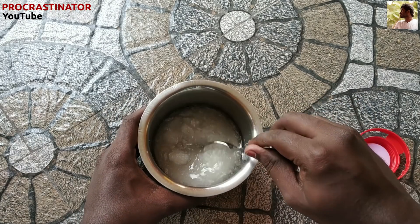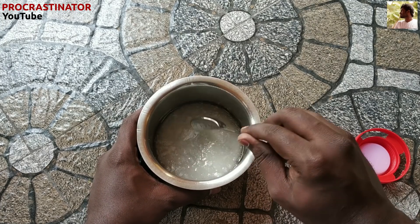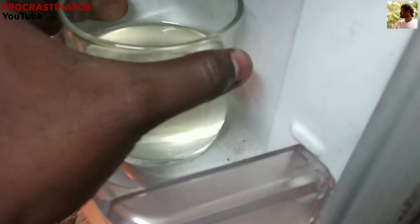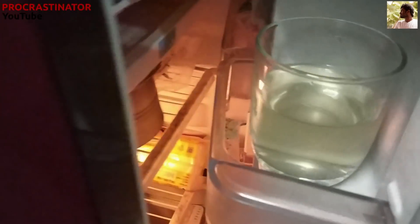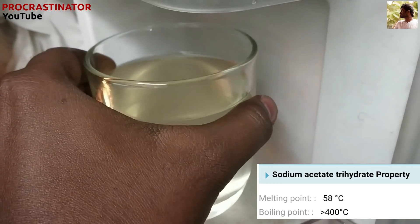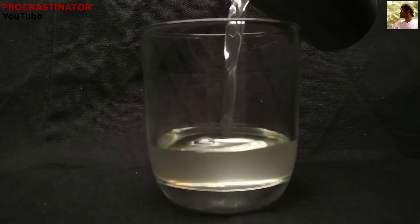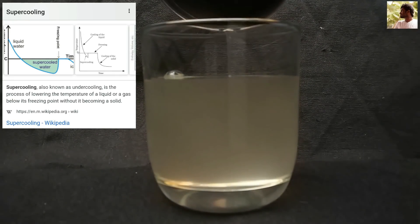How does this work? First, the solution will be supersaturated — the sodium acetate dissolves in water. If we heat the sodium acetate, it dissolves more. This solution becomes supersaturated. We then supercool it — cooling the solution below its freezing point while keeping it liquid. When triggered, the liquid rapidly becomes solid. This is supercooling.